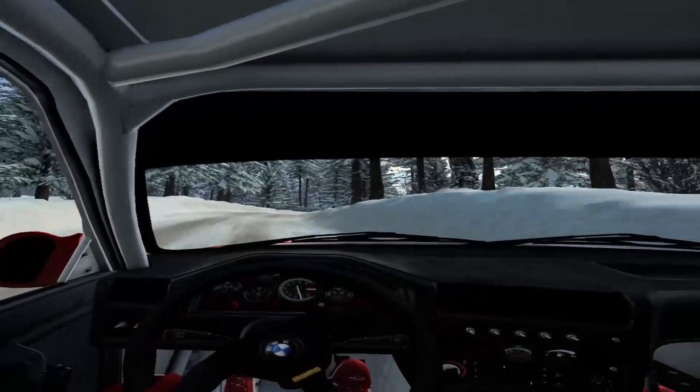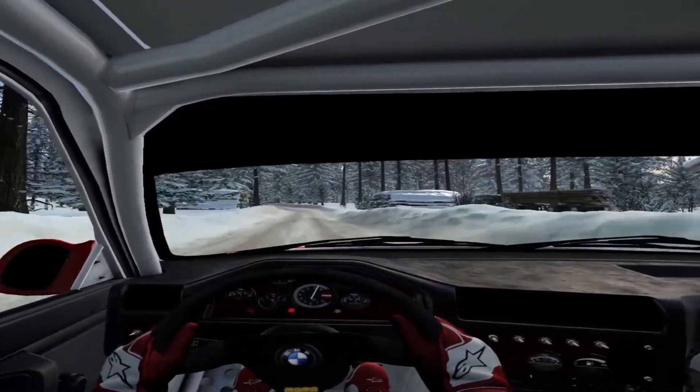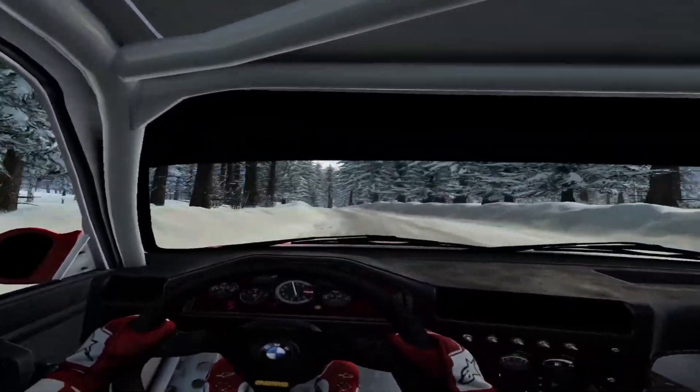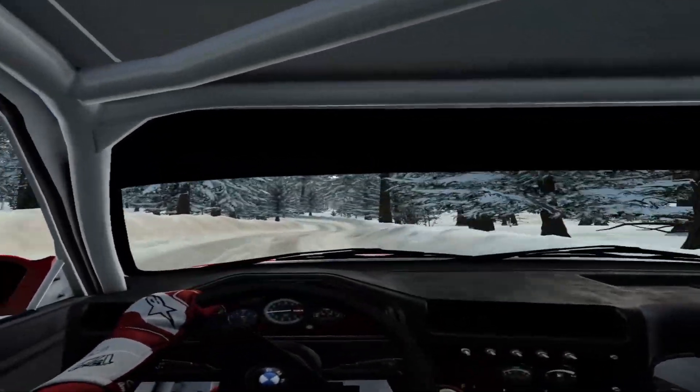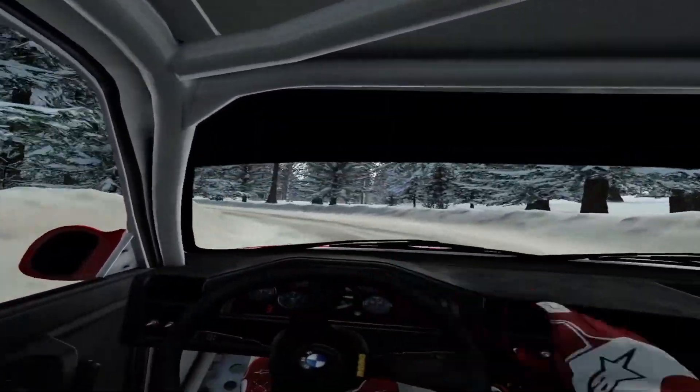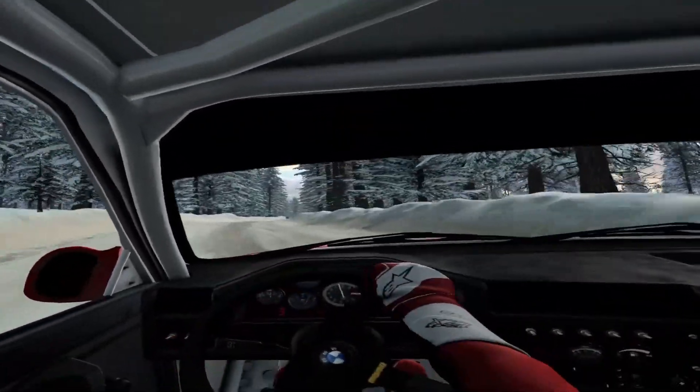6 left. 70 over crest. 6 right tightens. 4 over crest and 3 left long, into 3 right, opens. 100 to stop.